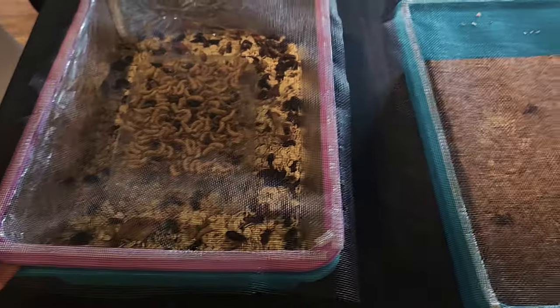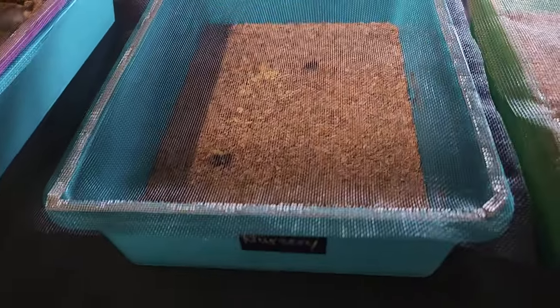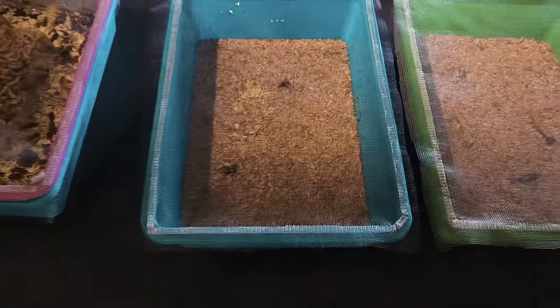I tried to remedy the problem at first by adding screens to the top of all my individual containers, but that ended up being a pain. Not only was adding the screen a chore, but having to open each one when working with them was very cumbersome.